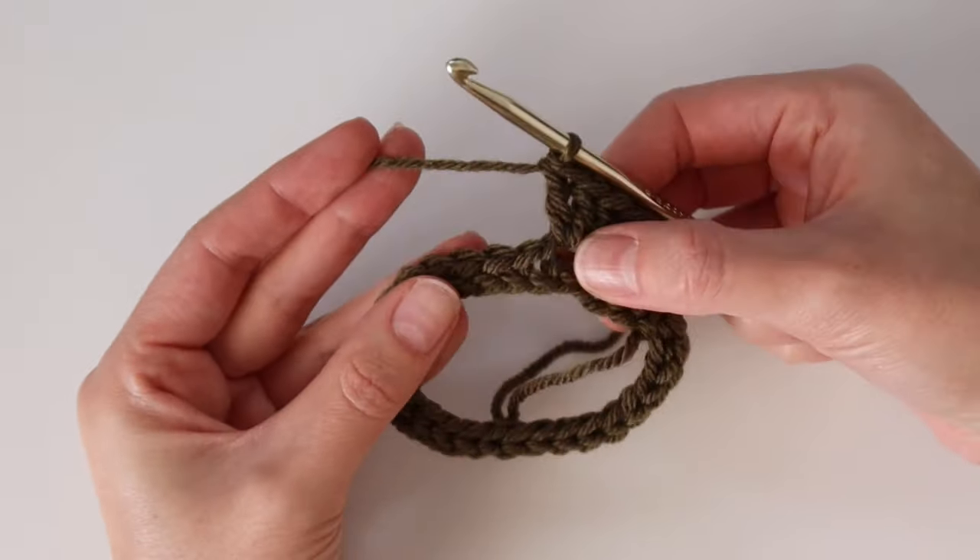Skip the three double crochet and work three double crochet into the following space until you get back to the beginning. You should have three double crochet in each space with no empty spaces. At the end of the round, instead of slip stitching to join with the green color, we're going to drop that and bring in a new color. From here on out we switch colors every two rows of the granny stripes.